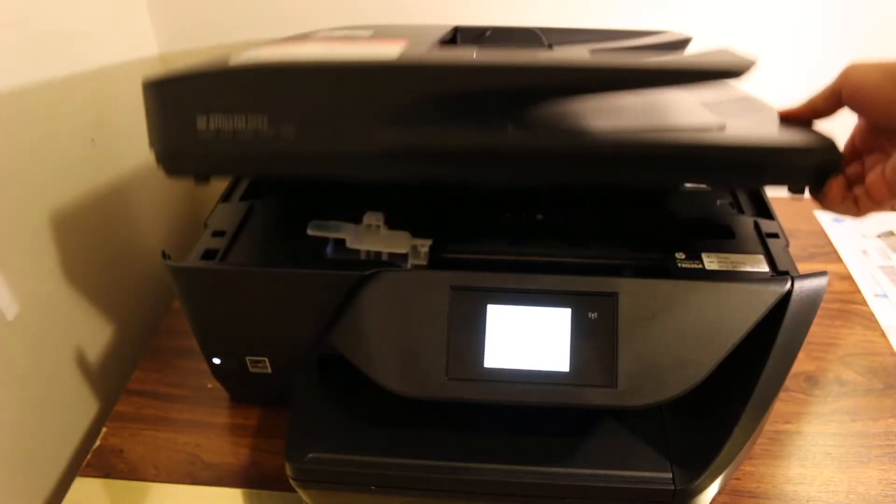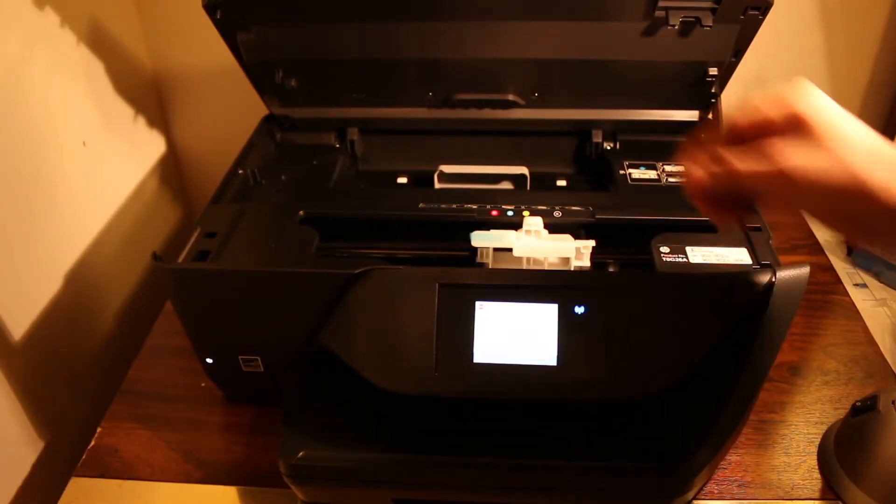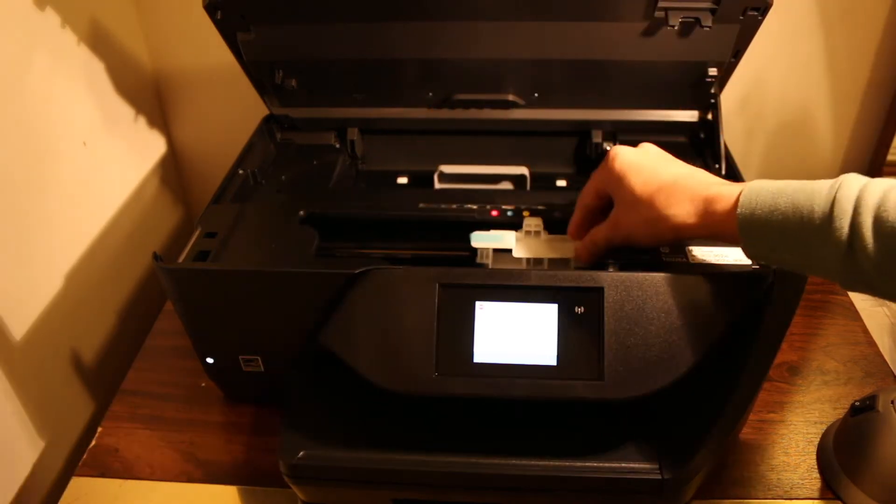Now we will open the printer's ink cartridge chamber. Check the screen as it will show the next instructions.